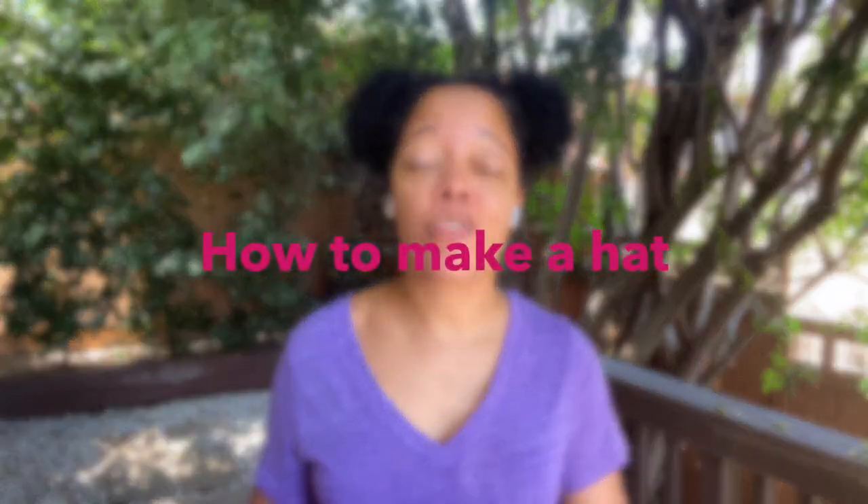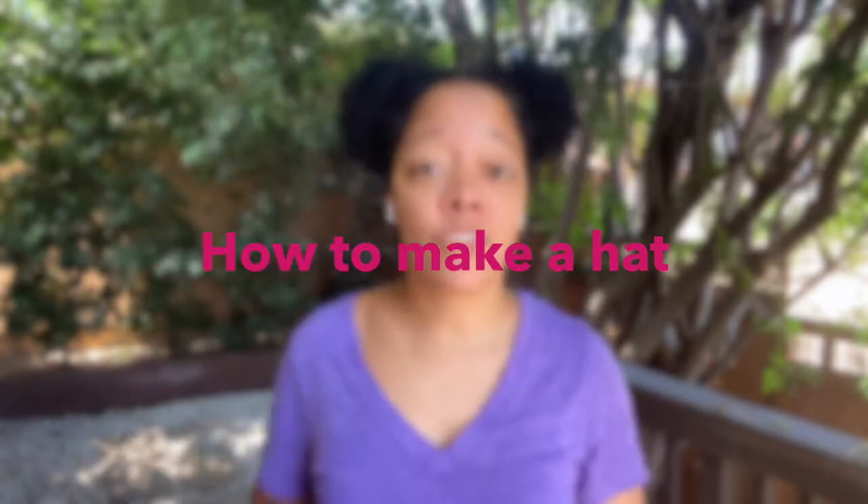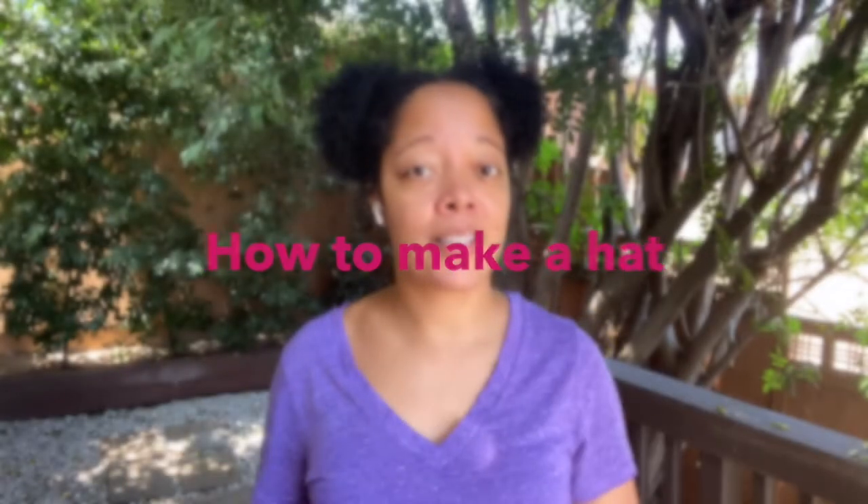Hey there, my name is Jamila. I am an encourager. I'm the founder of Loved and Blessed, and you're probably watching this video because you received one of our multi-functional wraps in your box of encouragement. This video is going to show you how to change this wrap into a hat in just three easy steps.